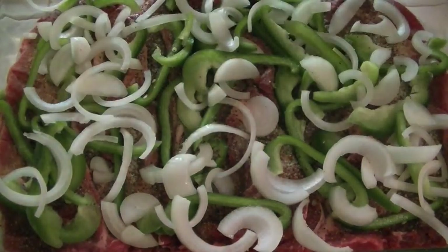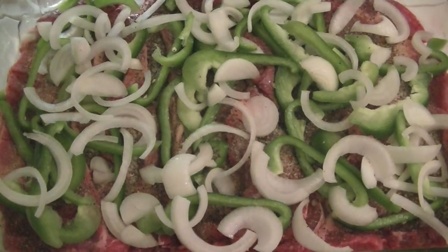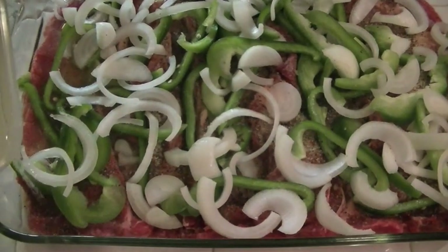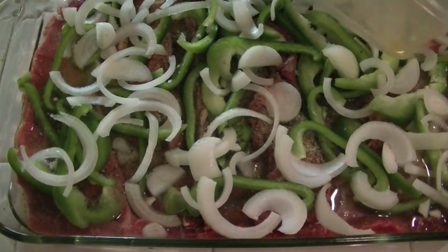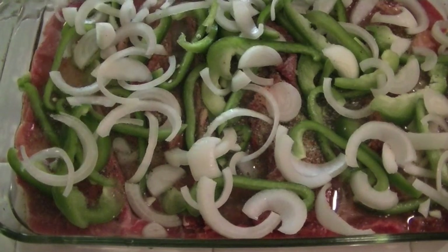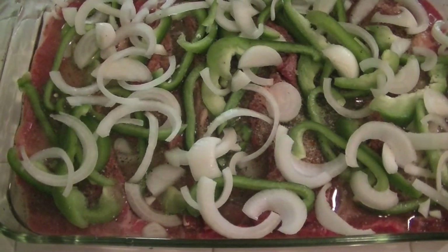Now I'm going to get a little bit of water and place it in the pan, and then we just place it in the oven.